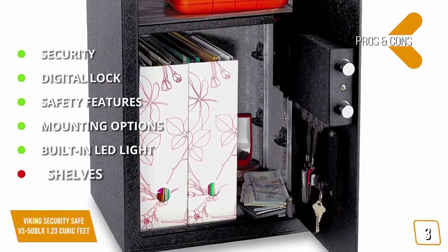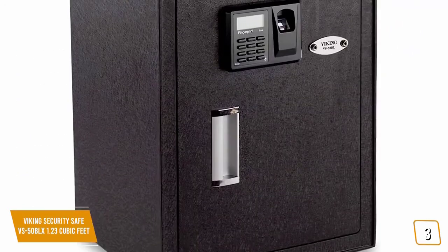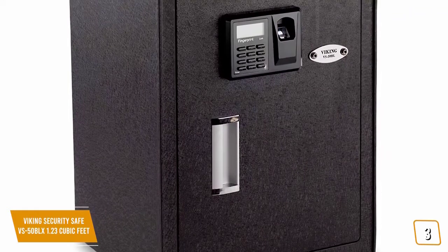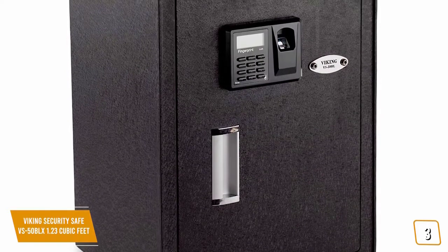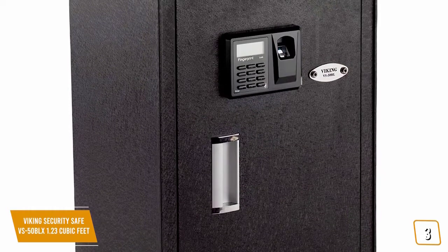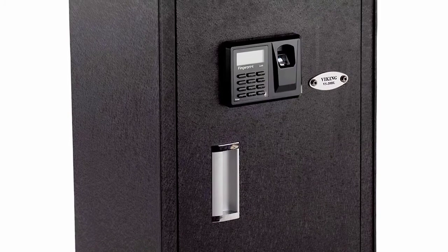For the cons: the shelves are on the flimsy side. If you're looking for a safe with biometric fingerprint access for added convenience and security, the Viking Security Safe VS-50BLX features a 500 DPI optical sensor fingerprint reader for quick and secure access with added security build features, making it one of the best options for you.